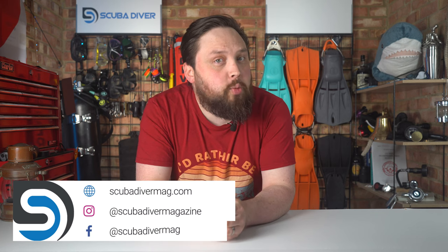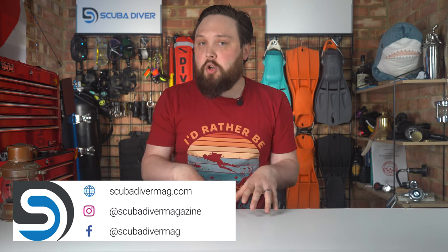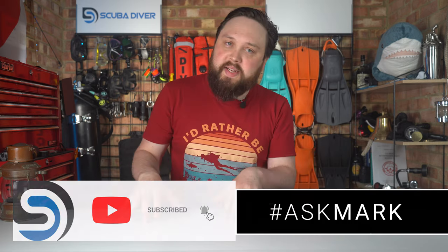Hi everybody, welcome to Ask Mark, our scuba diving Q&A. You should know the drill by now — if you pop a question down in the comment section underneath this video and use the Ask Mark hashtag, I and the Scuba Diver Magazine subscribers will answer your comment as soon as possible. In a few weeks I turn that question into a video that hopefully better explains and elaborates on the answer.